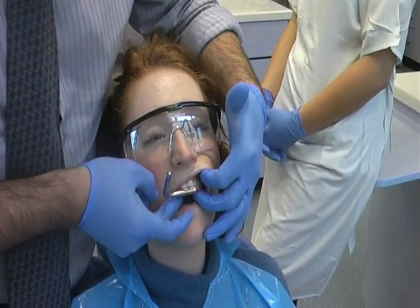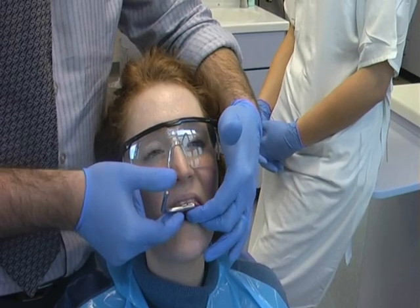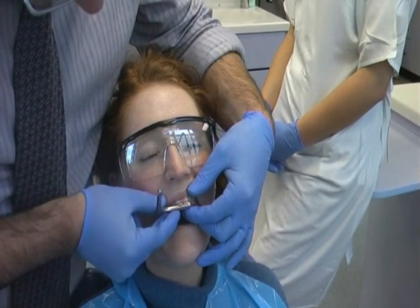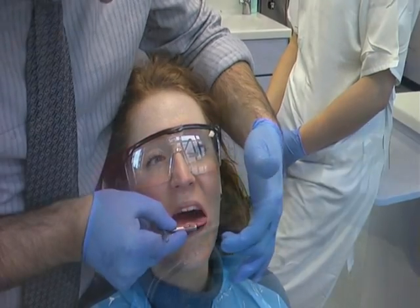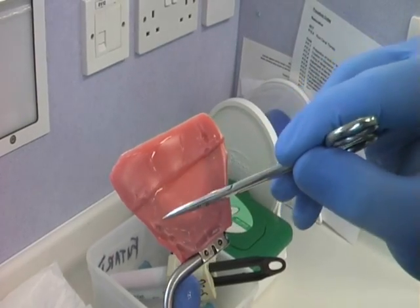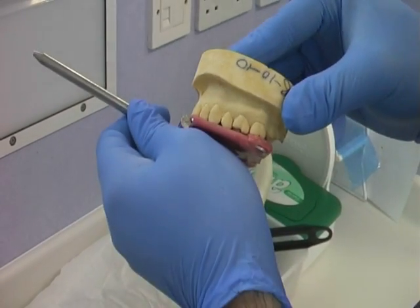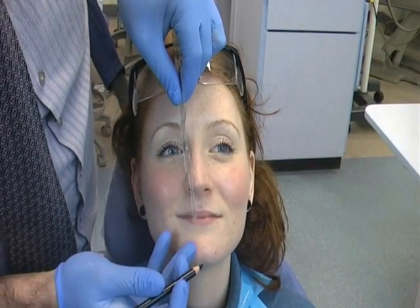Align the bite fork and when happy with its position, press down uniformly so that there is even contact in all maxillary teeth. Pay particular attention that the midline mark is between the patient's central incisors and in align with the mid sagittal plane of the patient's head. Note several markings that show even contact reflecting a true impression. These cuspal markings will now be a reference point for positioning the bite fork intraorally again.